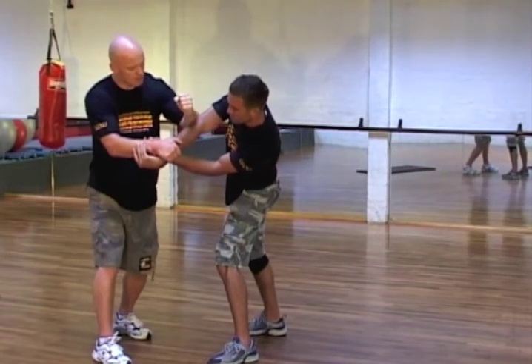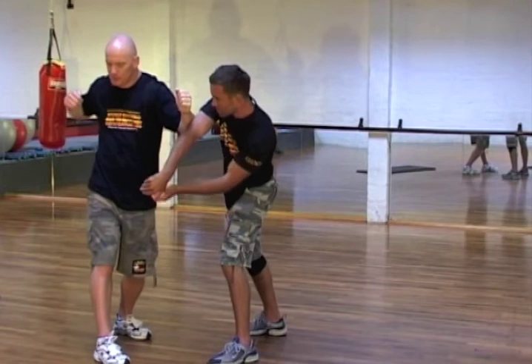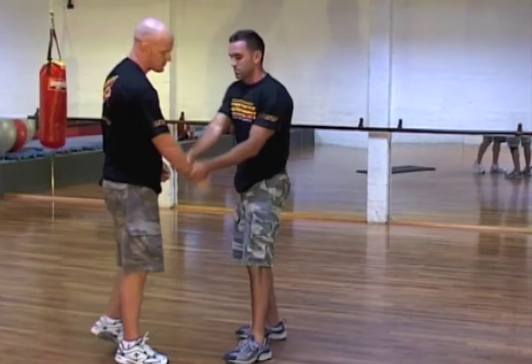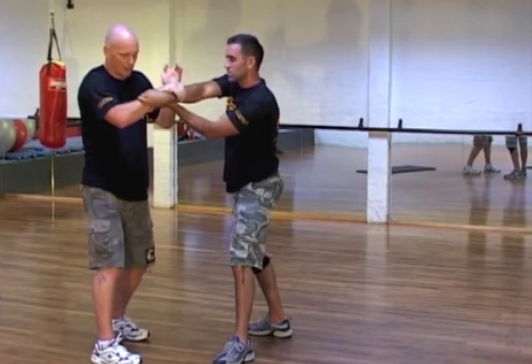Then I use my other hand to smash just above the elbow — not below it, not on the shoulder, just above the elbow. As I smash this down, I pull back, and I can get the person straight to the ground.